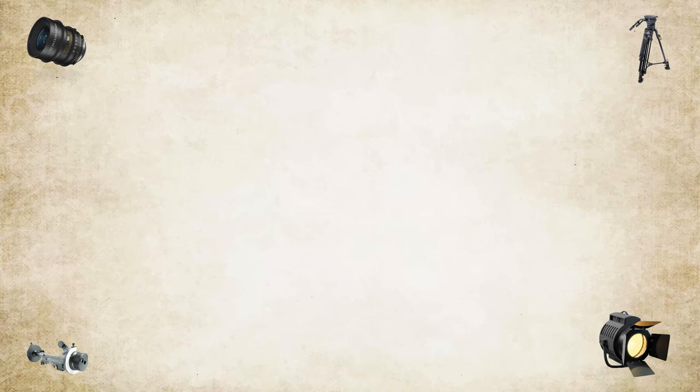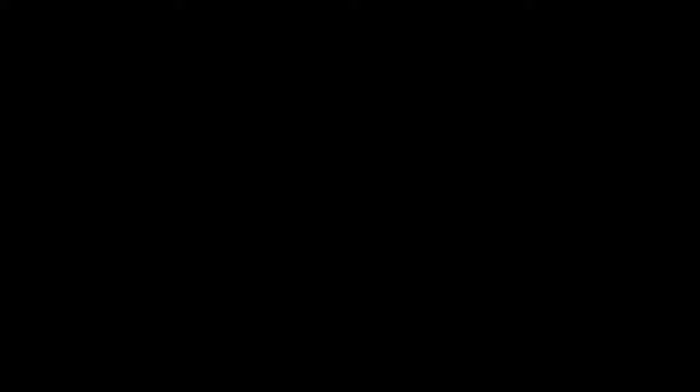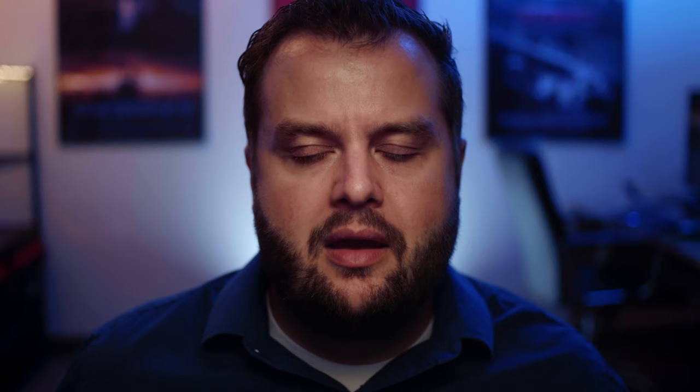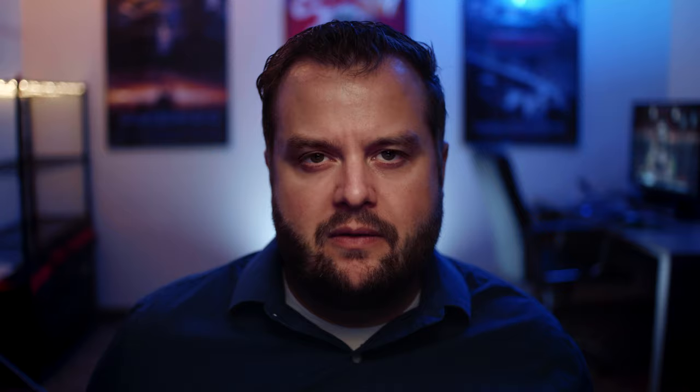Alright now it's time for the vocabulary. First, what is a chimera and a grid? A chimera is just a type of softbox that you put on a light. The light bounces around inside of it and then it comes out through some diffusion on the other end. It creates a really nice soft look, and because the chimera or softbox connects directly to the light it makes it a lot easier to move around set. I also mentioned scrims — they usually come in the kit you buy your light with. Sometimes these are referred to as scrims, even though I call them nets, but they do the same thing: they stop down how much light is hitting your subject. So why would you use a scrim instead of a dimmer? Well, specifically on tungsten lamps when you start to dim them down the color temperature starts to warm. So if you want to keep your color temperature the same but reduce how much light is hitting something, use a scrim.